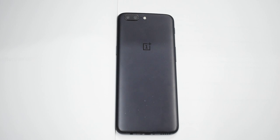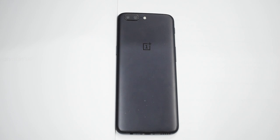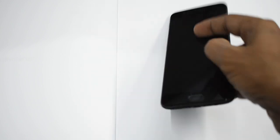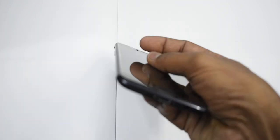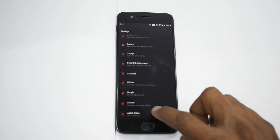At the back, the phone is very reminiscent of the iPhone 7 Plus, and when it launched a lot of people said it had been copied. But I think it's a beautiful metal design. You get a dual camera — 16 megapixel plus 20 megapixel — one of which is a telephoto lens, along with an LED flash and a microphone. At the bottom there's a USB Type-C port, a 3.5mm headphone jack, and a speaker grille. On the left is the alert slider and volume key; on the right is the power key.